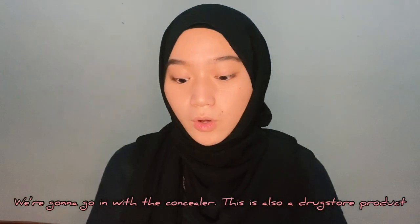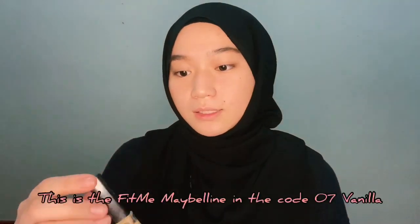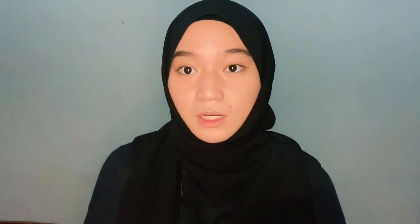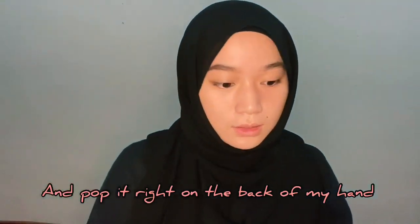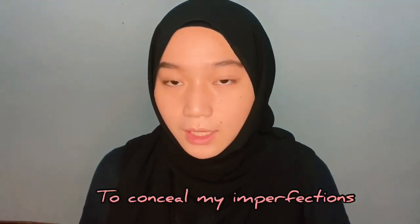We're going to go in with the concealer. This is also a drugstore product — this is the Fit Me Maybelline in 07 Vanilla. I'm going to be using a little bit of this and pop it right on the back of my hand before taking the back of this brush to conceal my imperfections.